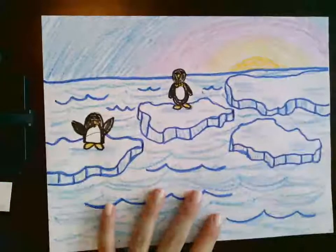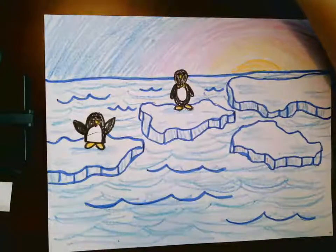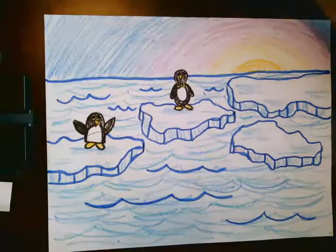And here we go. Here's my Antarctica drawing. Whenever you are finished and happy with it, I'd love to see it. So have fun guys!